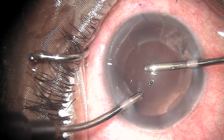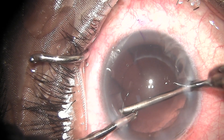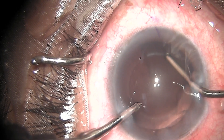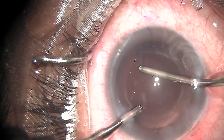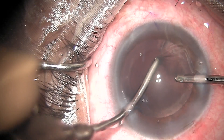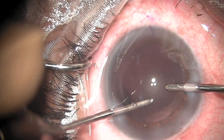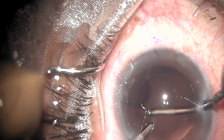Now I am removing the cortex with bimanual irrigation aspiration. This cortex is stuck to the anterior capsule, so you have to actually peel it off, unlike your routine phacoemulsification cases. I reverse my probes and remove it from the other side.